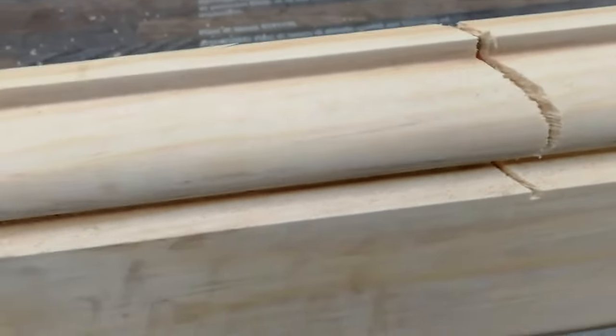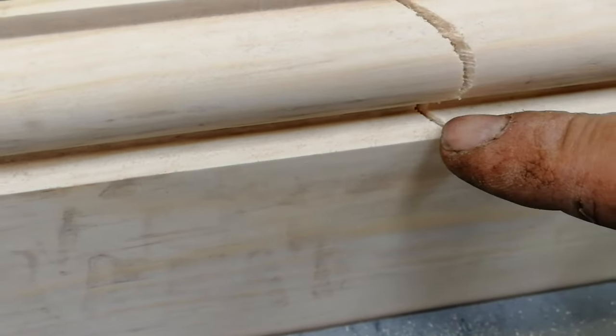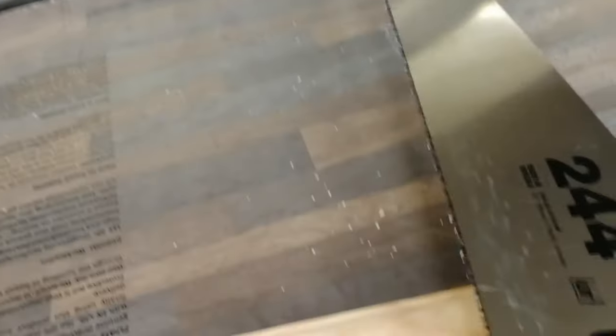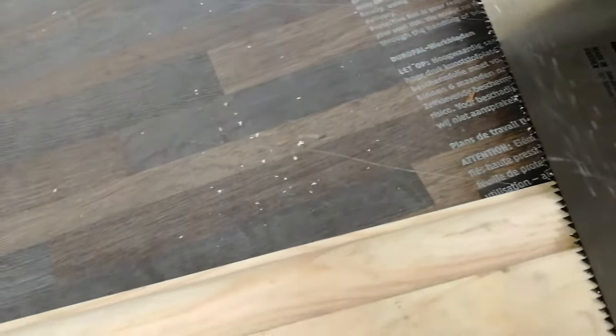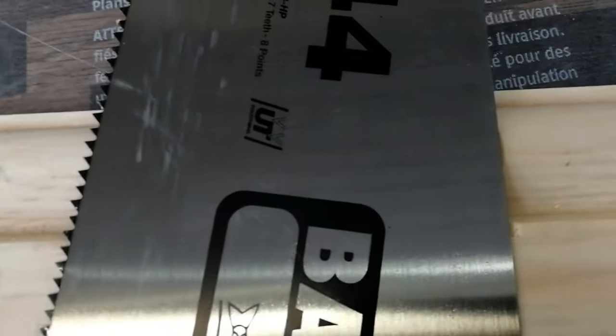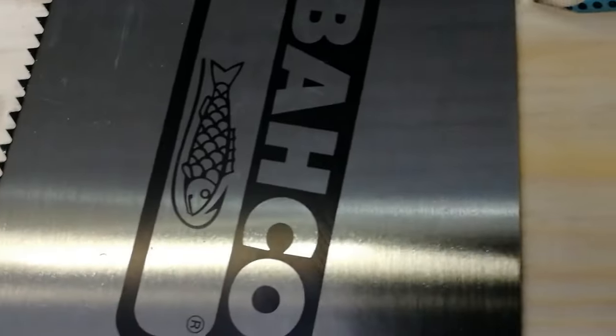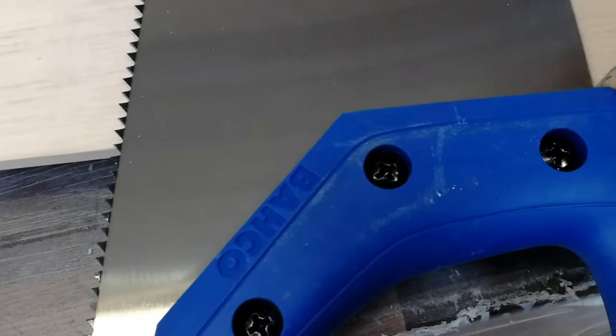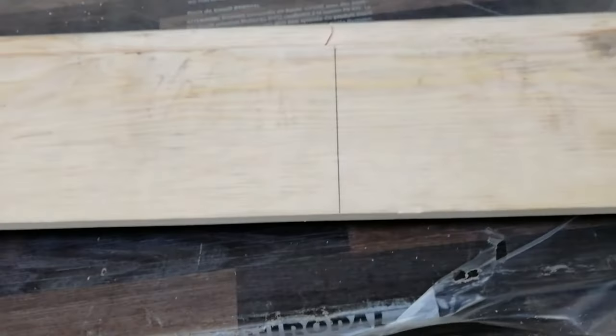So any skirting you get — OG, Regency, whatever — just cut through the shape until you get down to the profile. Now, most of these saws have got a built-in 90-degree square. Some can be slightly out, but for this purpose it'll be fine. Just come across where the mark is, then come down like so — and then just follow that pencil line with the saw.